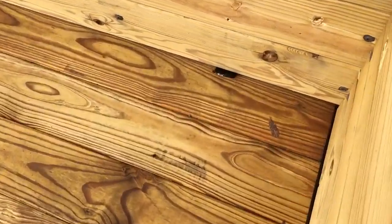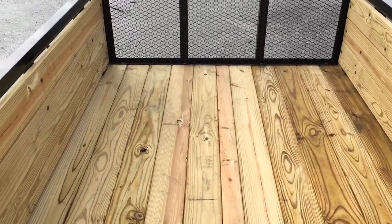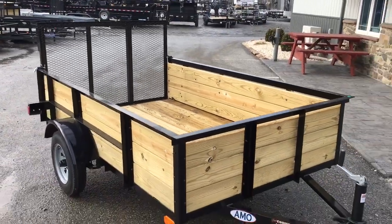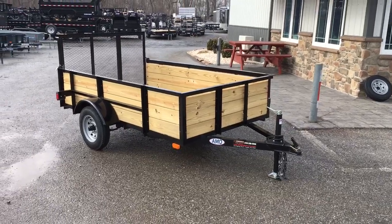Also comes standard with tie-downs — four tie-downs, one in each corner. They're not the heavy-duty D-rings that you see on our bigger trailers, but they're certainly more than capable of holding what belongs in a trailer like this, such as a garden tractor, a four-wheeler, a golf cart, etc.